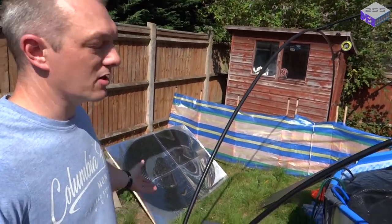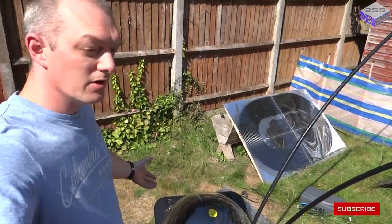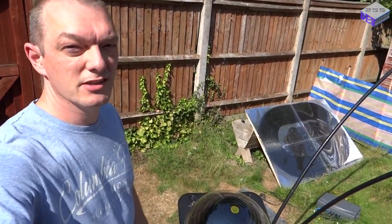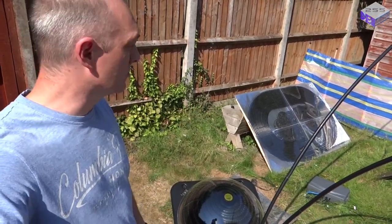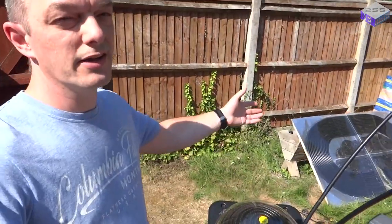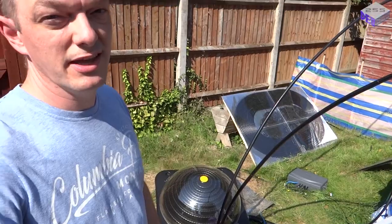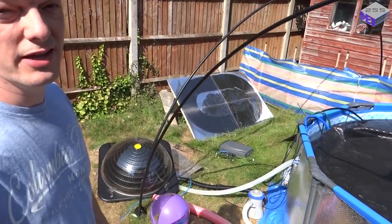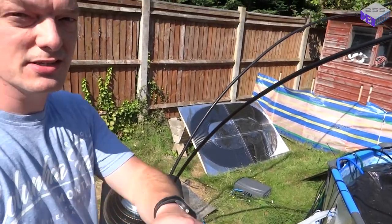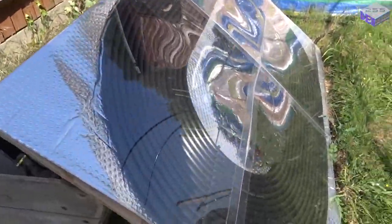In part one I created this homemade solar panel, and in part two I compared it with the dome panel I purchased to see the differences and whether it was worth making. I think it is worth making this panel, although adding both solar heaters together only generates about 25% of the heat in the pool — but 25% extra is quite a lot of heat increase. So let's have a look at how this panel has fared.